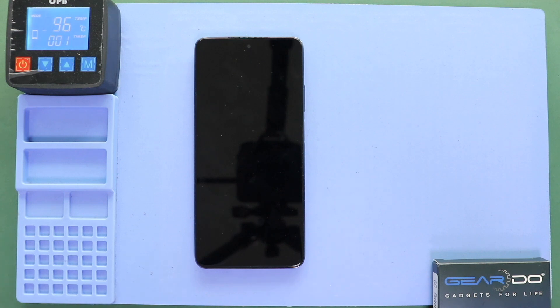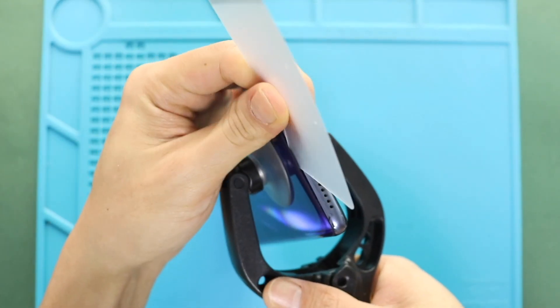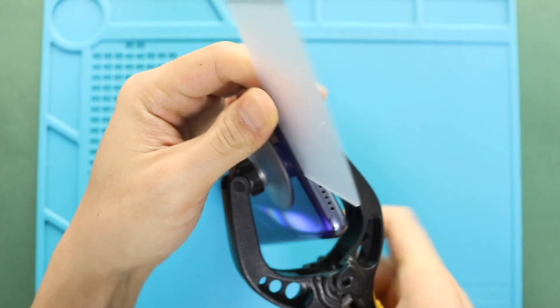Once the heating has completed, use a suction cup to create an opening between the frame and back cover. Next, insert a plastic car pry tool or something similar to cut the adhesive around the back cover.